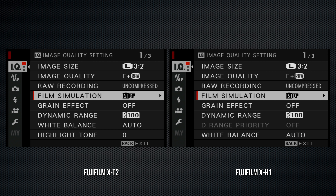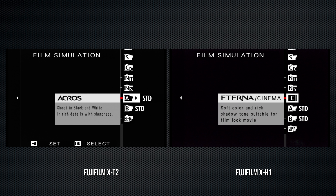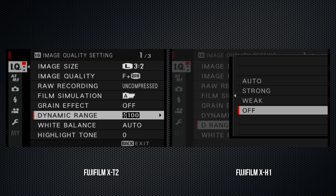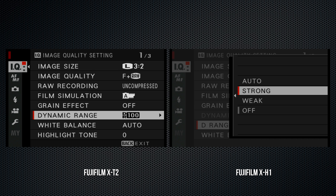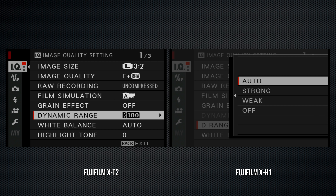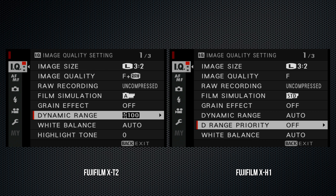The X-H1 has a new film simulation called Eterna. According to Fuji, it emulates cinema film with subdued color and rich shadow detail. The X-H1 also has a D-range priority setting: off, weak, strong, and auto. This will require some testing in the full review. The manual suggests it introduces a moderating influence on high contrast scenes. Note that selecting this disables the dynamic range setting, and it's not available with auto ISO.